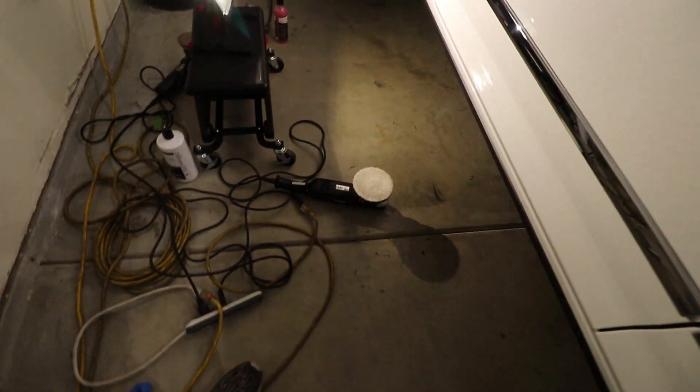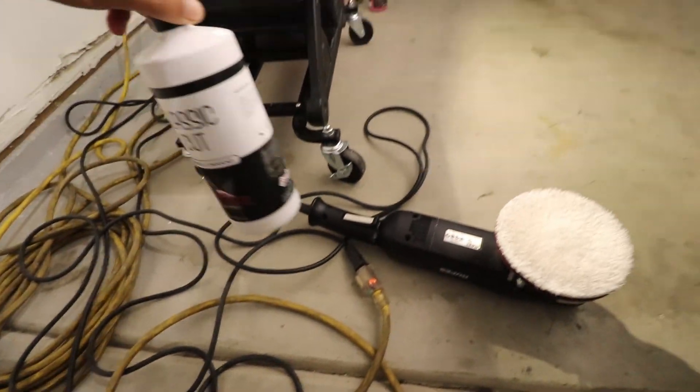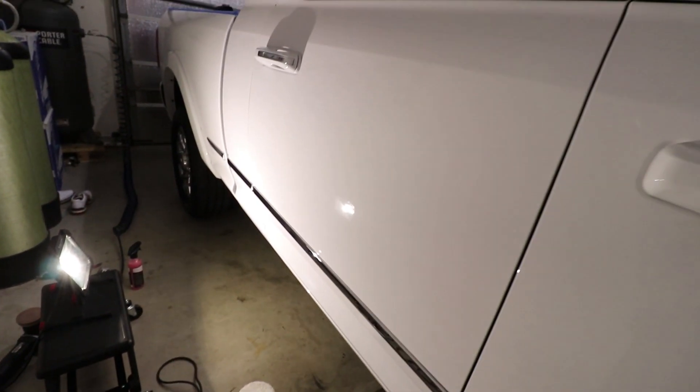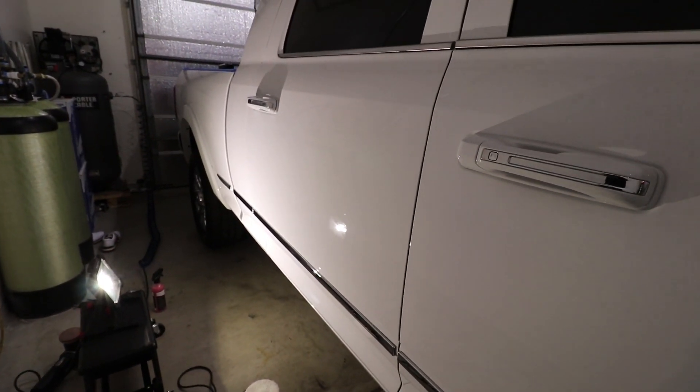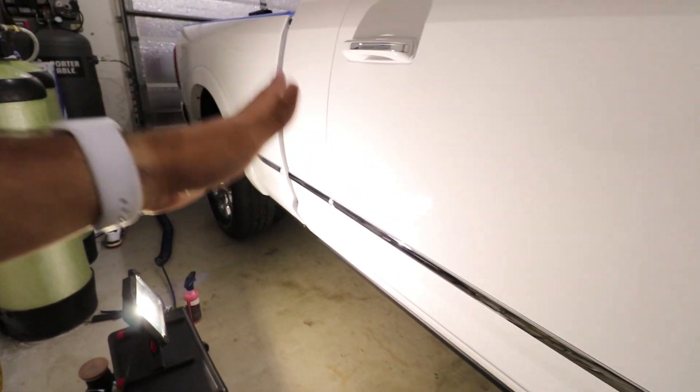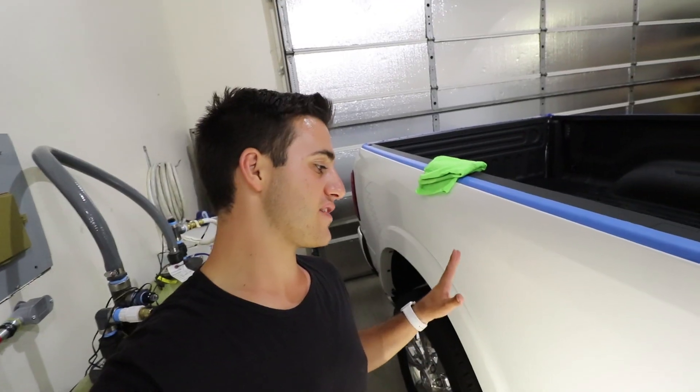Looking at this light, you can see there are no more swirls in the clear coat — meaning the clear coat is leveled. The way we're doing this is using a microfiber cutting pad and Shine Supply Classic Cut. This is my go-to compounding process for every car. Depending on how bad the defects are, I can usually get about 99% of swirls gone with just those two. This car was factory ordered and the defects came from the factory itself.